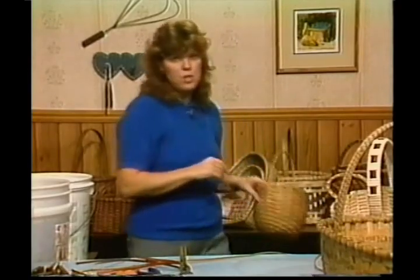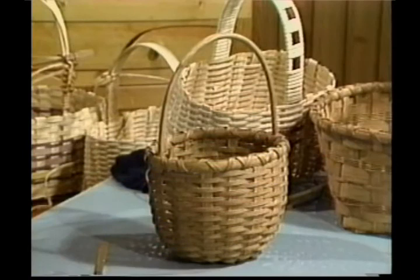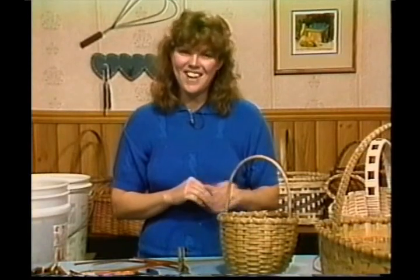Our next basket that we're going to be working on is our friendship basket. It's really fun — it's a quick basket, very basic, and I really think you're going to enjoy this one. We're going to build the handle on it and do the whole thing in our next program. We'll look forward to seeing you then. Thank you.